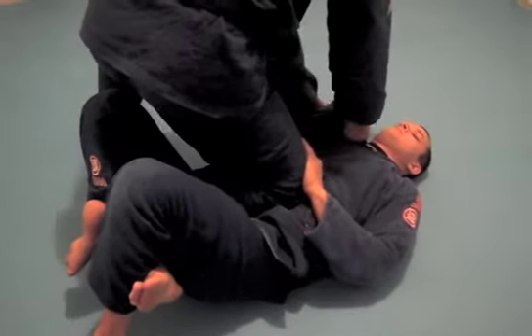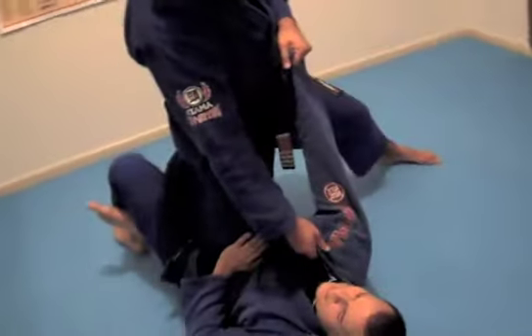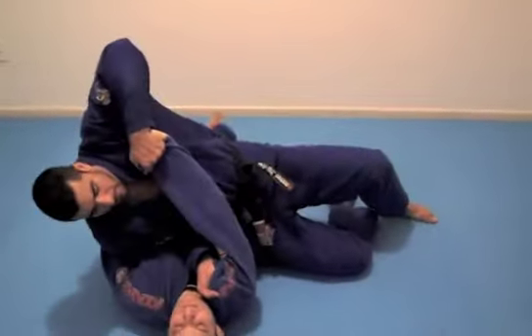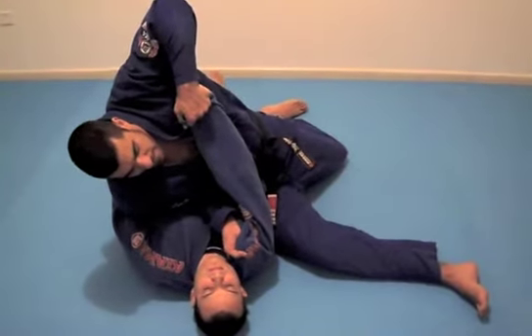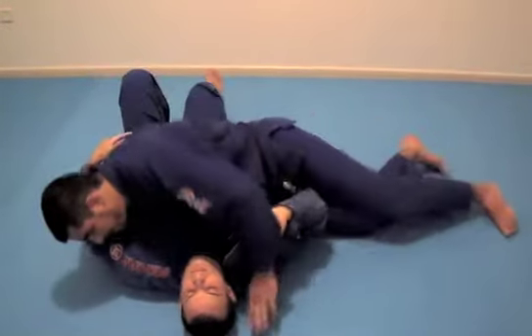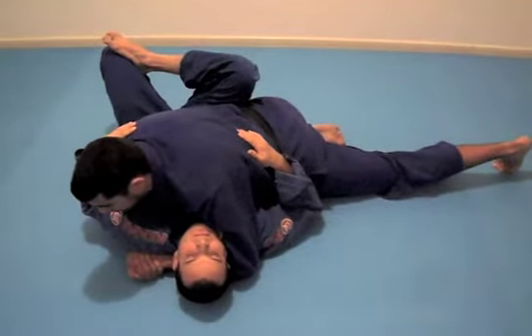Now, look — my lapel, I pull. I pull his lapel and his legs toward me. Now I need to put my knee on the other side. I change my base here, break my hips. Now I come back — I control his body, three points.